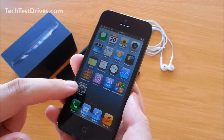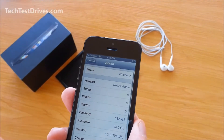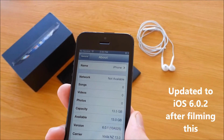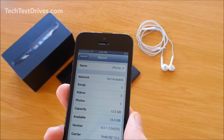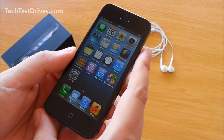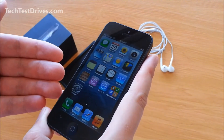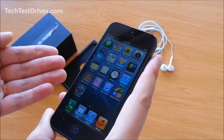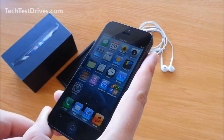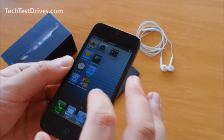Jumping into Settings — About — you can see we are on iOS version 6.0.1, which is the latest, and I'm on Vodafone in New Zealand as my carrier. The speed should be a little faster than the iPhone 4S. The 4S had an A5 chip, whereas this features the new Apple A6 chip. The previous 4S also had 512MB of memory, while this features a full 1GB, so it will be slightly faster and multitasking should be a lot smoother.